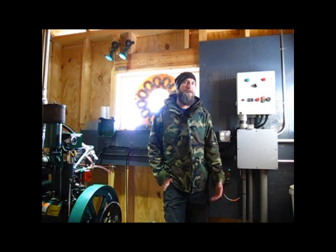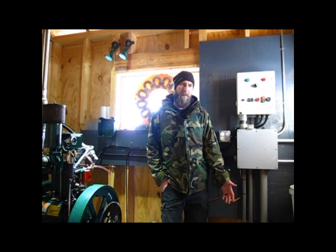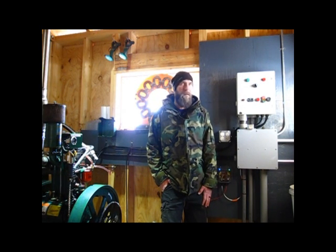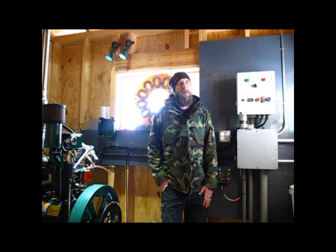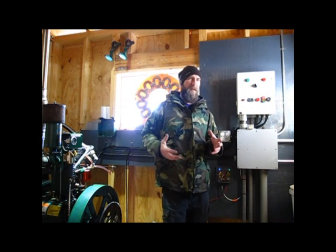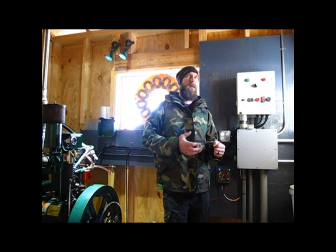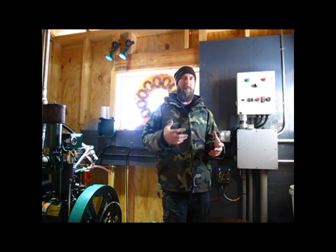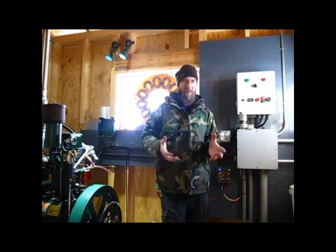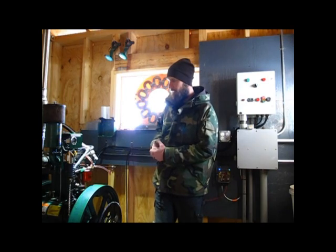It's basically a two-wire generator controller to control our Lister DC genset. It's taken me about a year on and off to finish this project and get it operational. I sort of started it backwards — I came up with the idea, wrote the code, and built the controller, and then I had to finish the mechanical aspect of coupling a starter motor to a generator and making sure that all worked out.